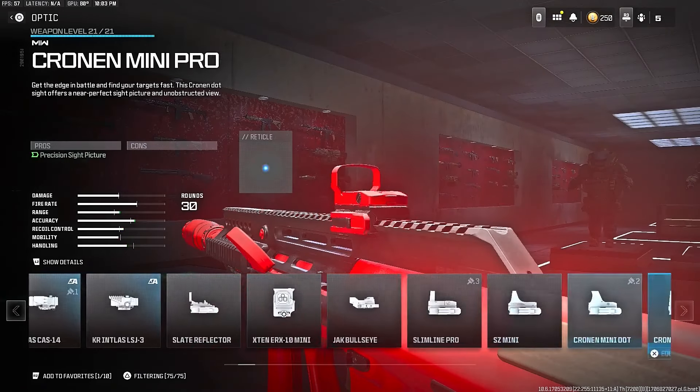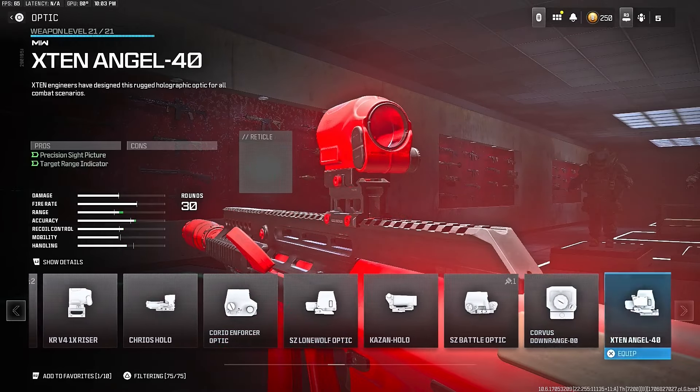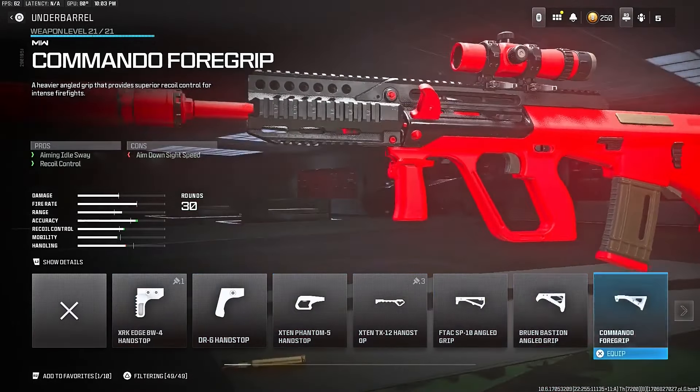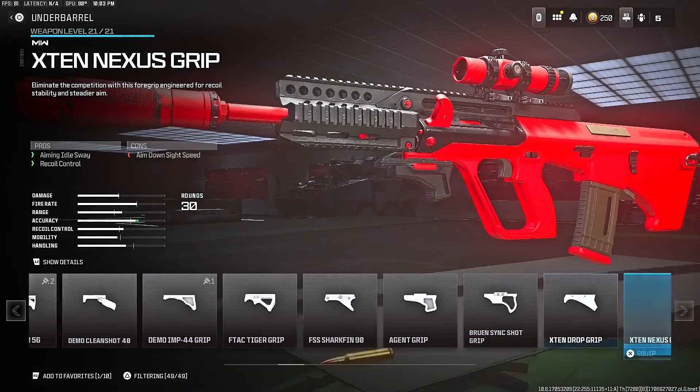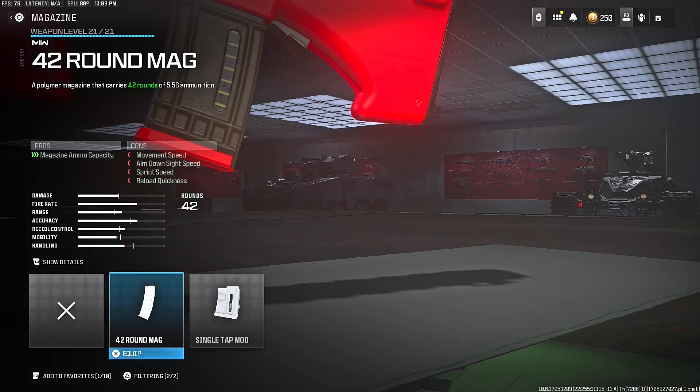Next, you want to go to the optic — a crucial attachment for the STB-556 class setup — and that optic is the Corio Eagle I-2.5X. Then for the underbarrel, scroll all the way down and put on the Bruin Heavy Support Grip for gun kick control, aim-out-of-sway, and horizontal recoil.